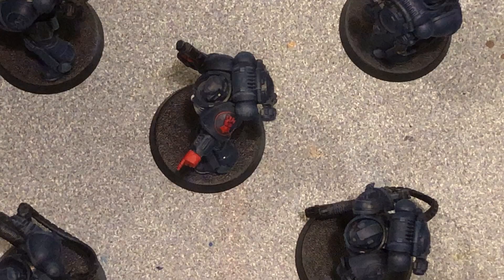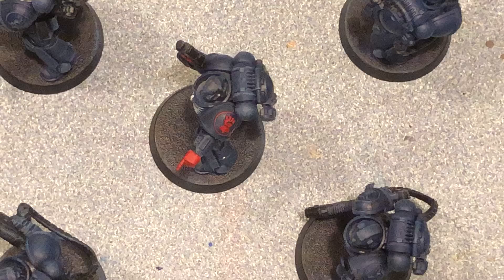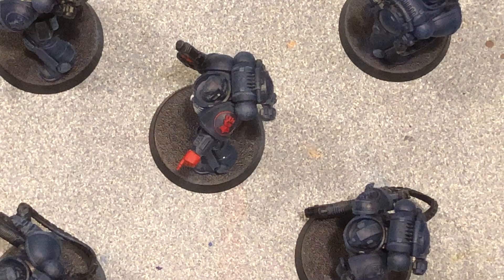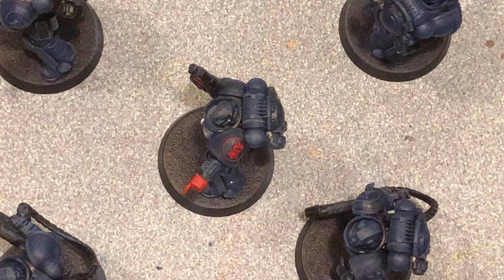Hey everybody, welcome back to another video. My name is Chris and we're going back to the Crimson Fists to kind of finish up. I think the last video I was trying to make it as one and I split it into a couple, so it'll be a few different parts. I shifted everything over to try to do this as quick as possible, skipping the red hands and focusing on the other guys to get them done fast.